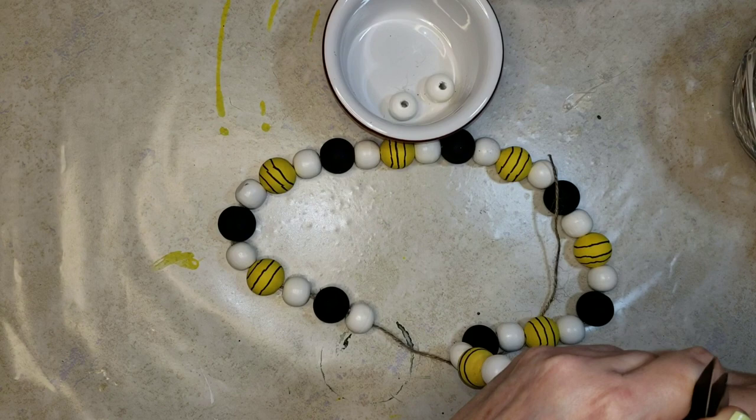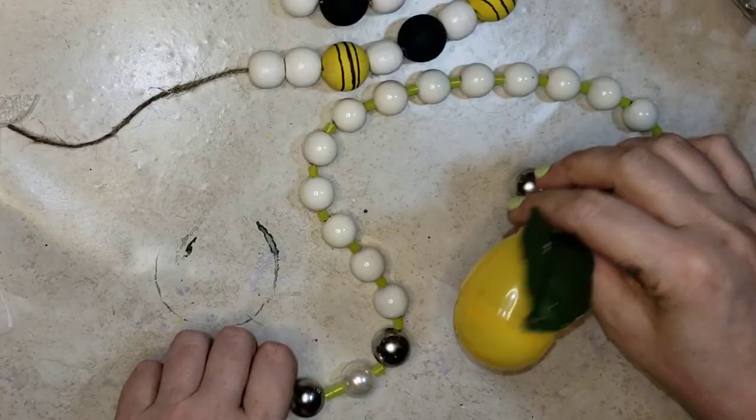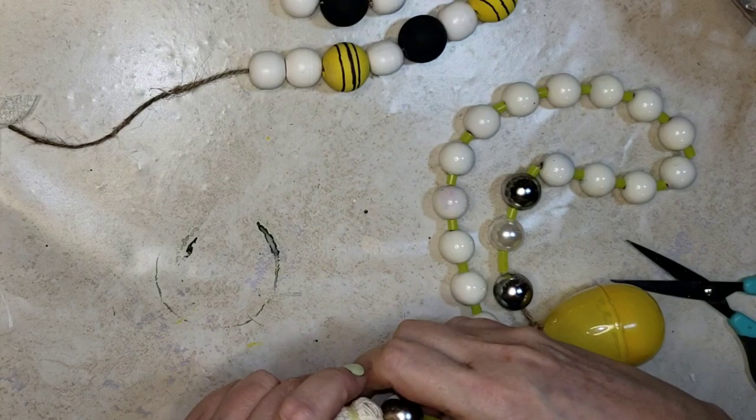The pattern I used was white, yellow, white, black, white, yellow, white, black. I cut it away from the spool once I was done, leaving a little excess. And I had two extra white beads so I stuck one on each end.